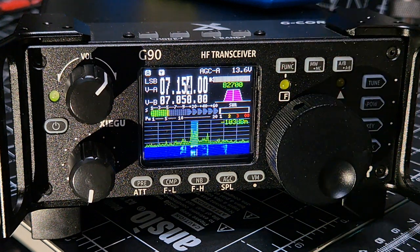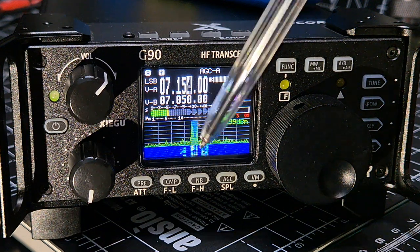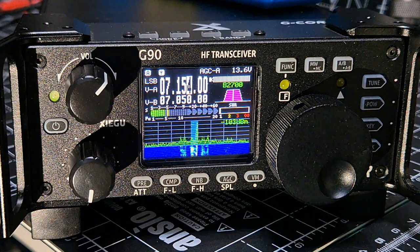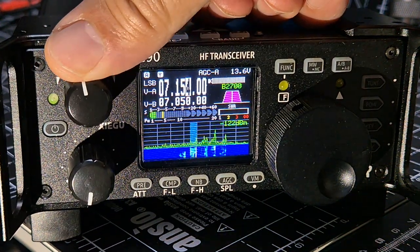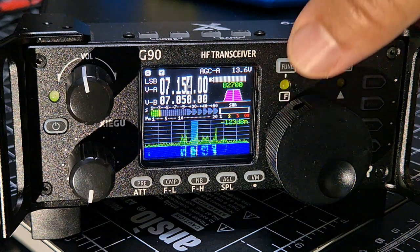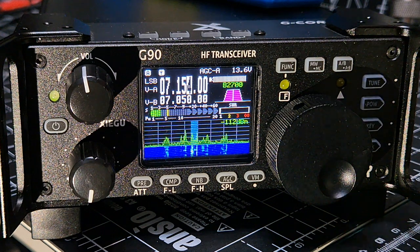Look at the detail in the waterfall. That one's a bit loud, and you've got filters that you can use - AGC, VFO, memory, memory saving.